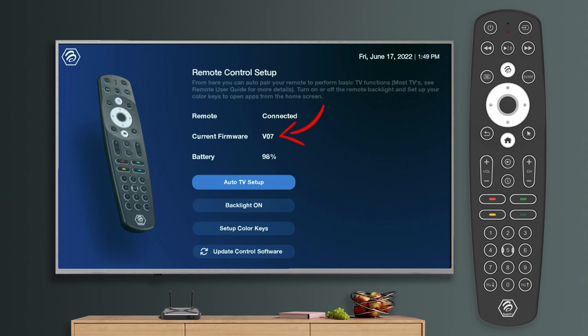Current firmware is the version of the software currently on the remote. Battery will show the percentage of battery life you have left in your AAA batteries.